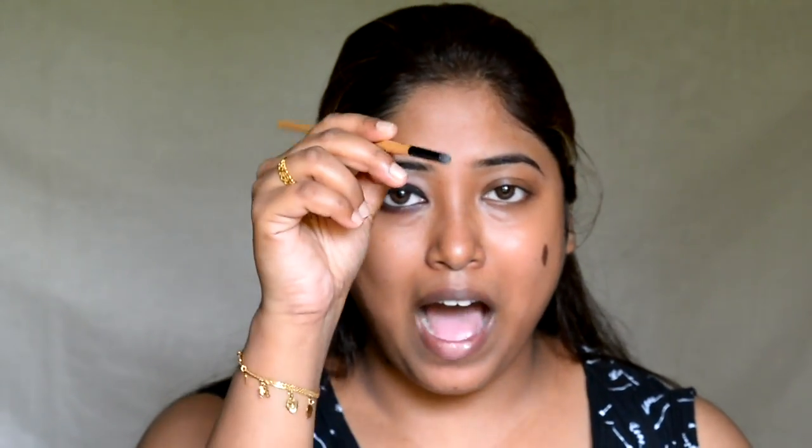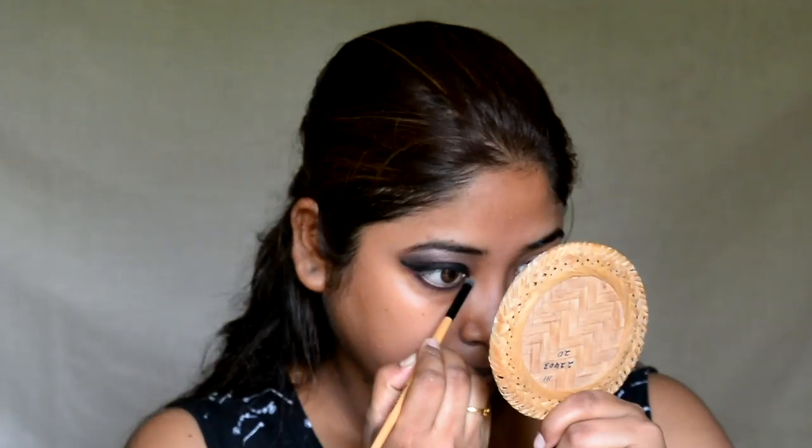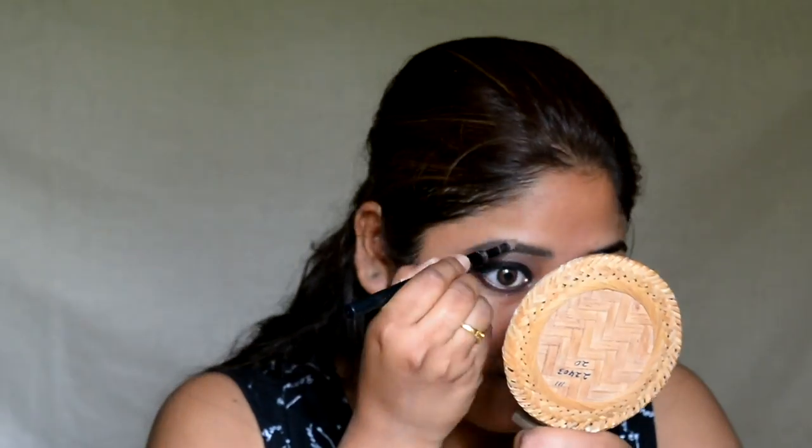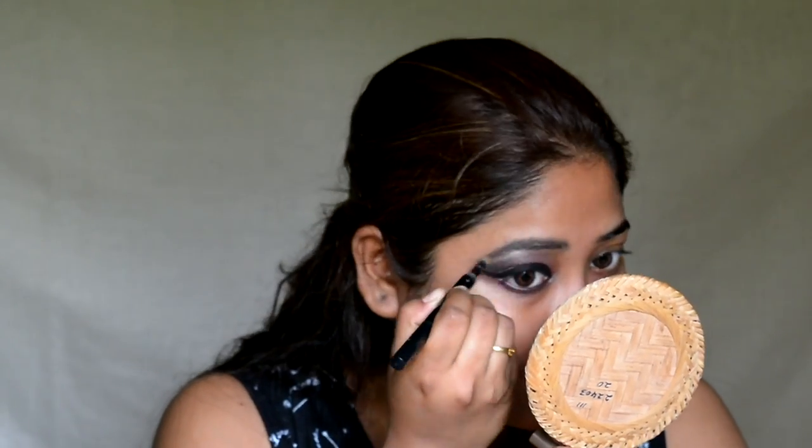Now I am taking the dome-shaped eye brush and going to highlight my inner corners. Now I am going to define my eyebrows with the Bebeleyn Fashion Brow Duo Shaper to give dimension to my face. Then I am dusting off the excess eyebrow powder and using the spoolie to give it a nice shape.